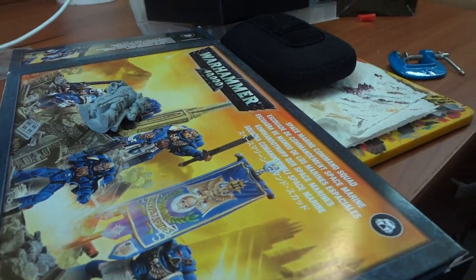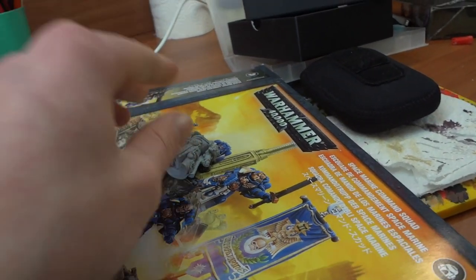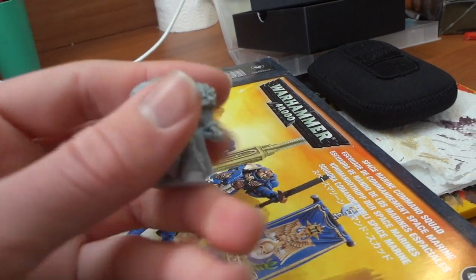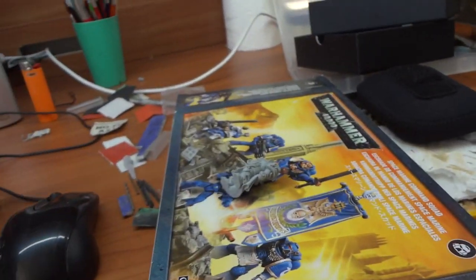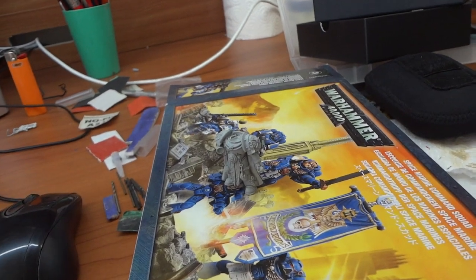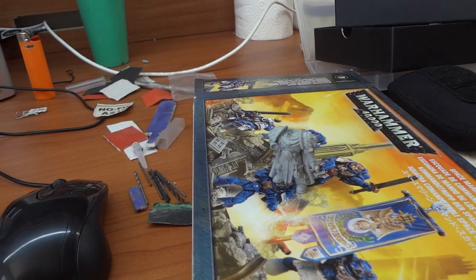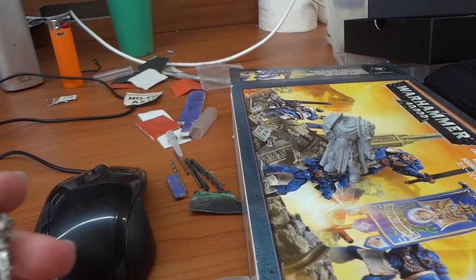Next project — it's a unit of Space Marines from the Command Squad plus Master of the Chapter in Finecast. I absolutely hate Finecast. I did a commission of this guy before and painted one of the new Executioners in Finecast and it was just horrendous — so many bubbles, I couldn't fix it at all and it just didn't look very good.